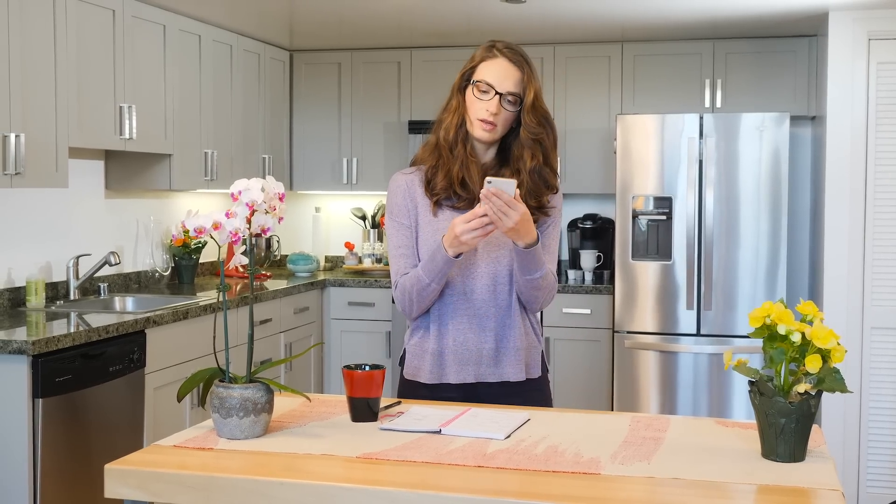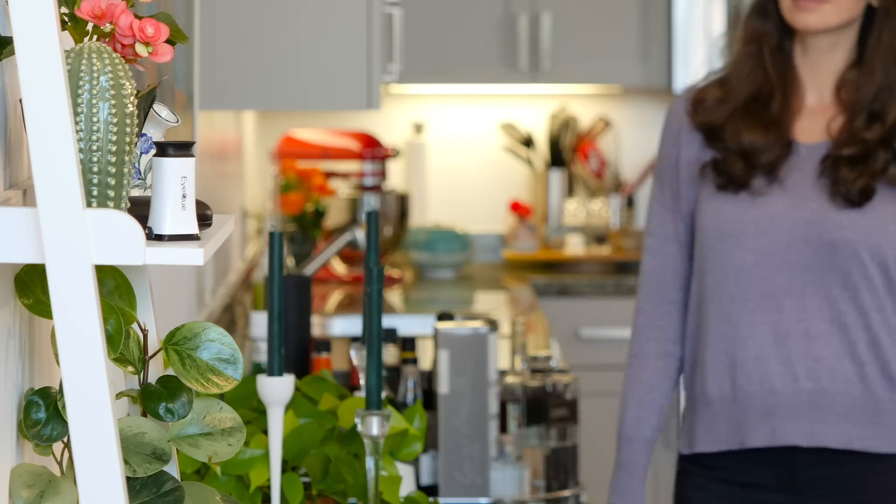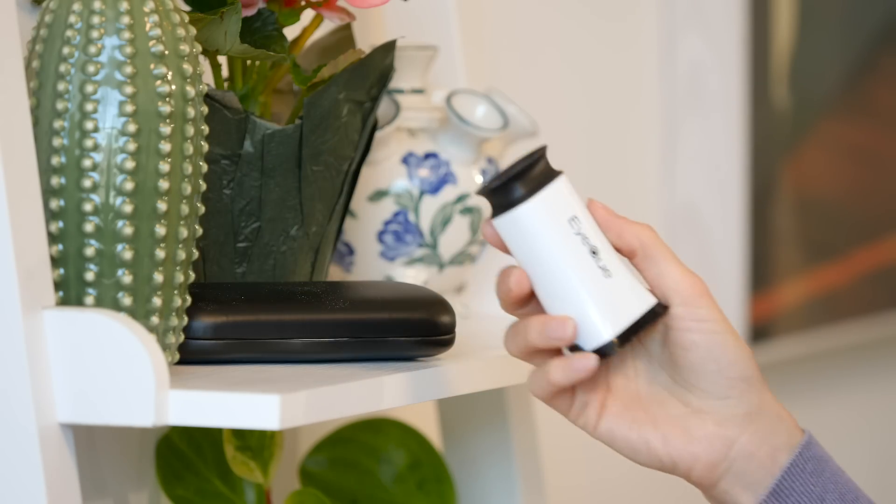But you've got the IQ VisionCheck, so you can take care of this right here, right now. With VisionCheck, you can test your eyesight without leaving home and use the results to get new glasses online.